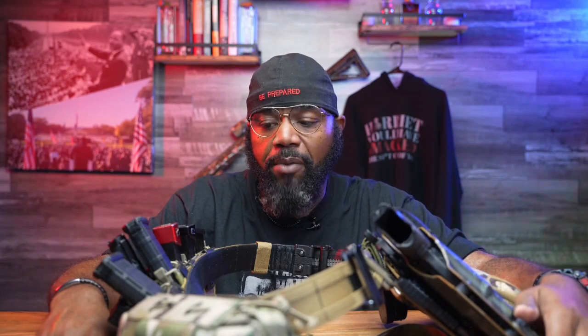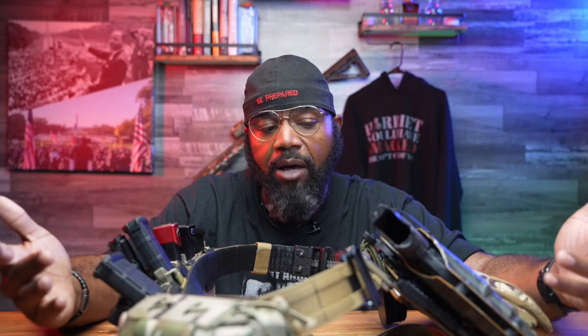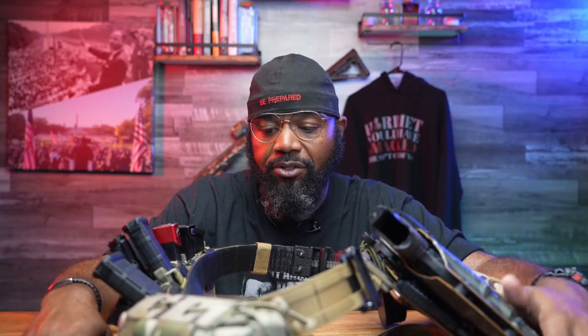They are touting this belt can hold up to 20 pounds. You might think that's a lot — but consider how much your gun weighs, plus a couple of fully loaded magazines. The point is 20 pounds is pretty generous, but you can get there sooner than you think if you're not careful.